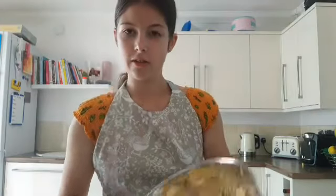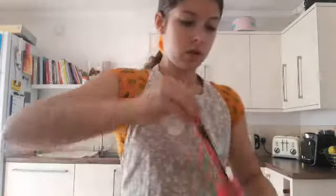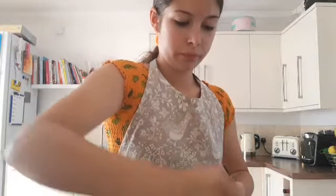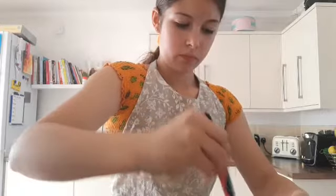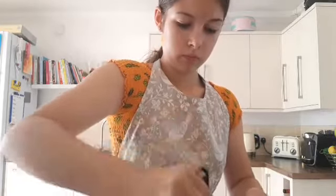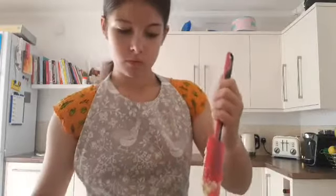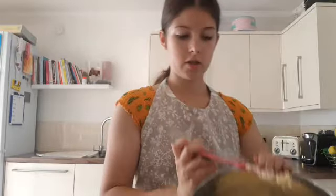It's all creamed together. I'm going to get a spatula to just scrape down the sides and scrape everything back into the bowl.